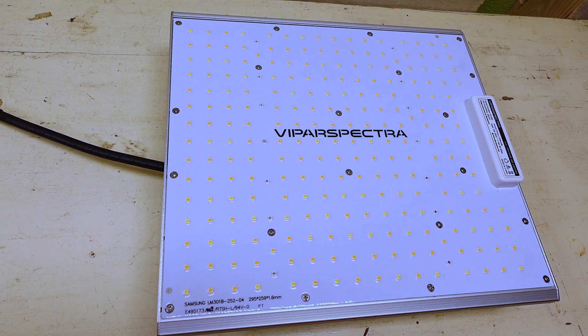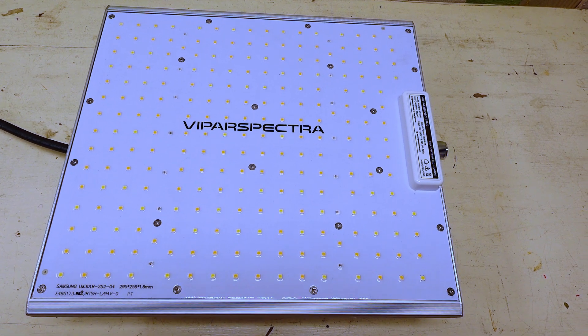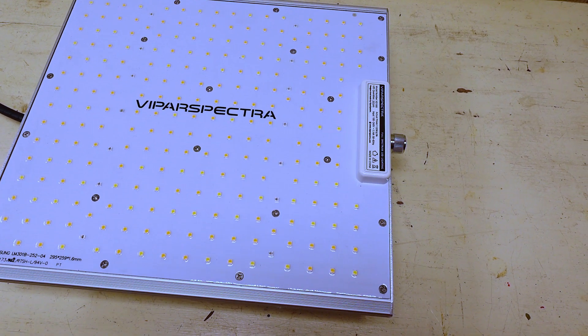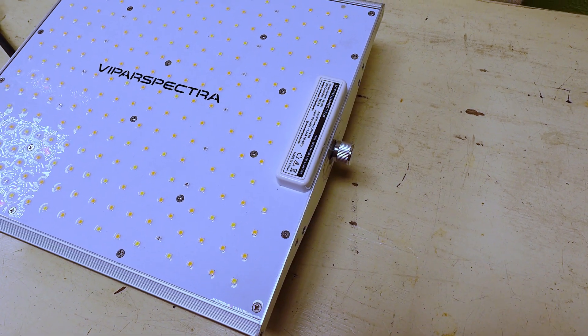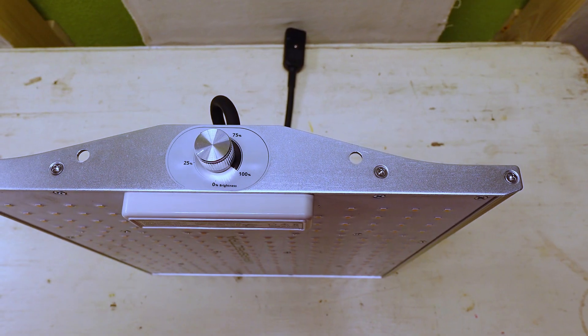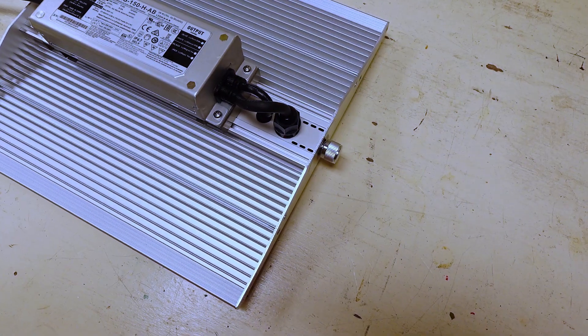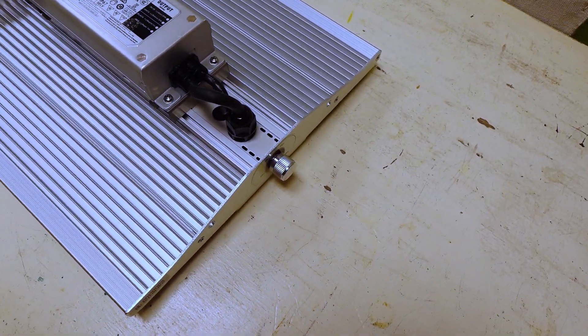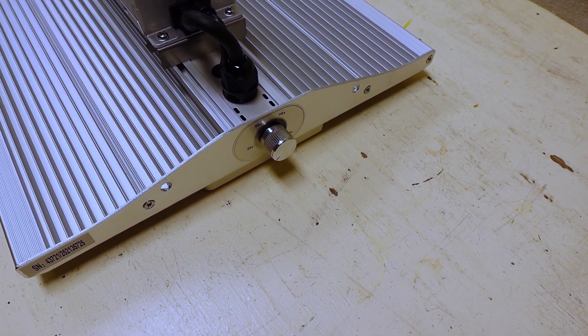For the light level tests, we are taking PAR readings in a 5 foot by 5 foot square, with measurements taken every 6 inches. These measurements are not taken inside of a tent, as we want to be able to compare multiple different lights against each other in upcoming videos, and do not want to have to worry about tent sizing for all of the measurements. Remember that a properly sized grow tent can increase your light levels by 10 to 30 percent, especially around the edges of the space.